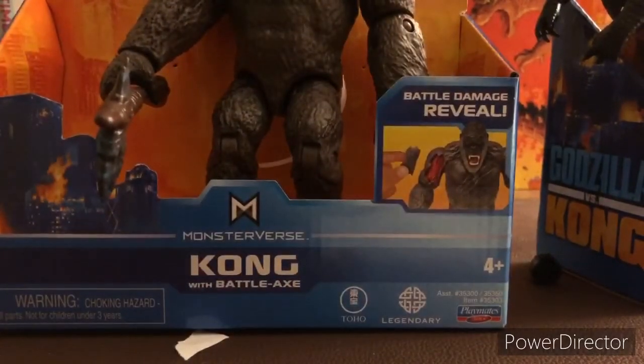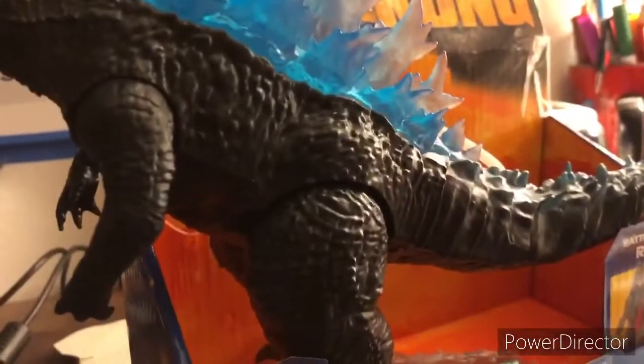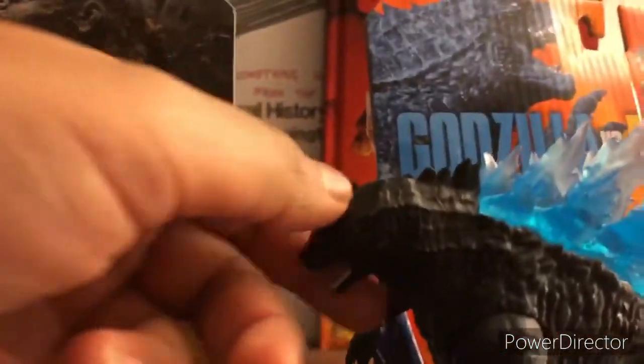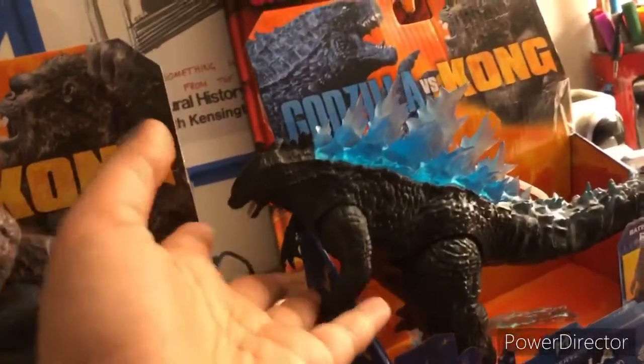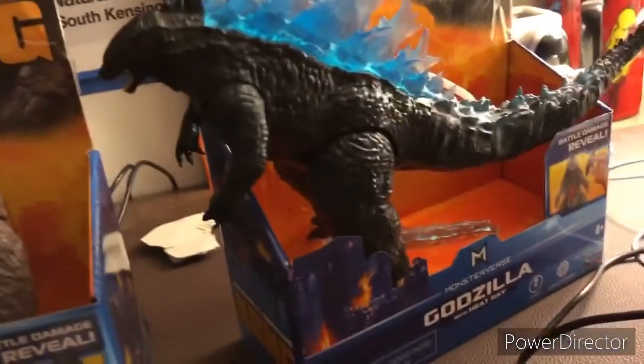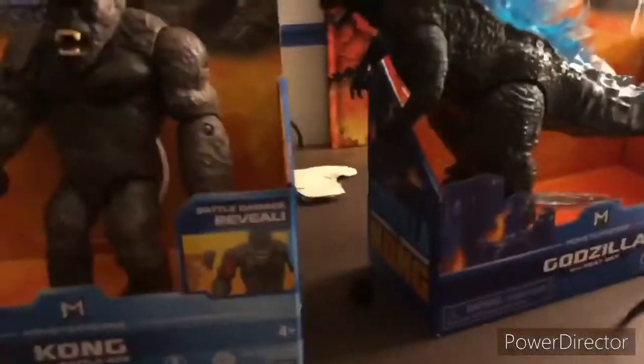That is all for Godzilla and Kong. I'll give Kong a 10 out of 10, and Godzilla a 9 out of 10 because of some flaws — like the eyes, the lack of head articulation, and the mouth not closing, since I saw a video where it does that. I'm not sure if it's certain figures. They're really good figures overall. I might use this Godzilla figure later in my Return of Godzilla series. Make sure to like, subscribe, and hit the notification bell — I'll see you in the next video.